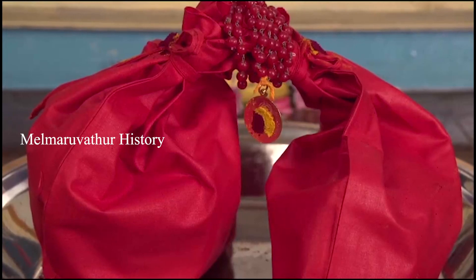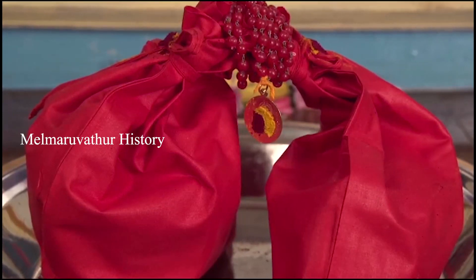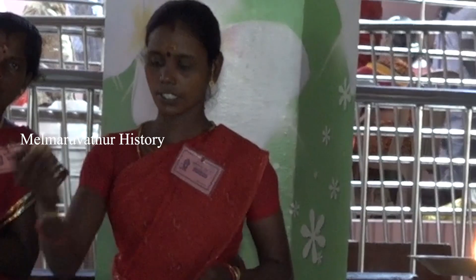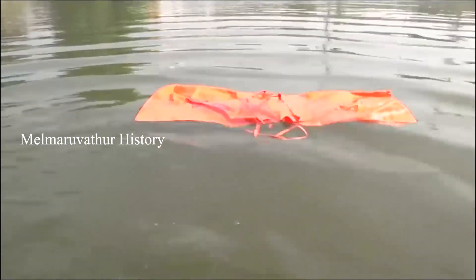It's important to note that from the time of your first irumudi till your death, there should be a malai and bag at your home for you. Once a person dies, then perform drishti to that person's malai and bag and leave them in flowing water.